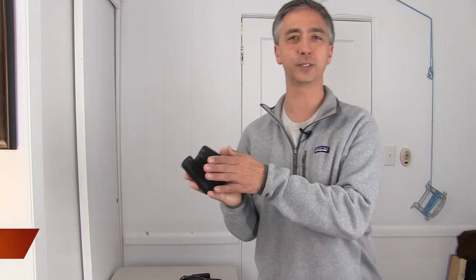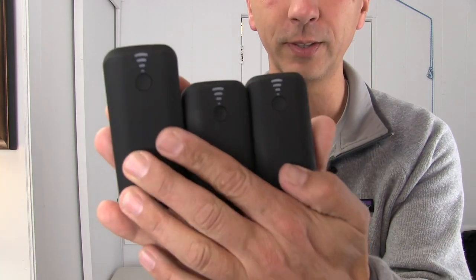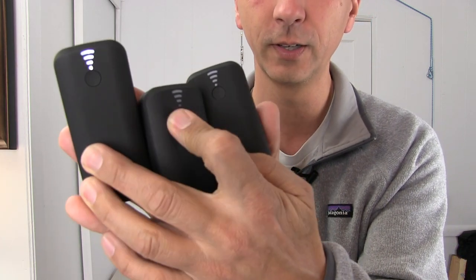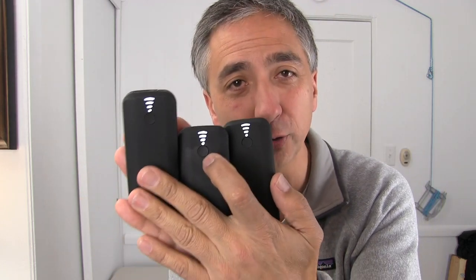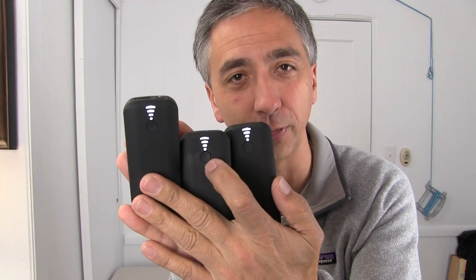Hi, my name is Aaron Linsdell. I'm a polar explorer and professional traveler. Today I'm going to review the Tilt battery banks. I just used them on a filming trip and I want to tell you my experience with them.